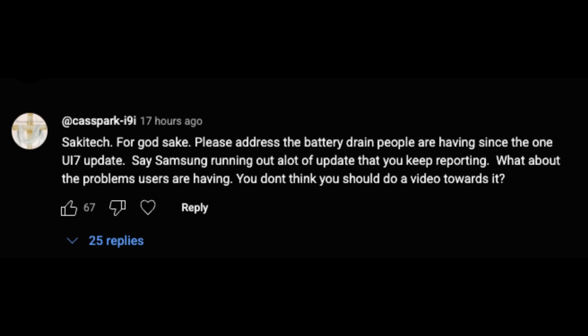It says: 'Please address the battery drain people are having since the One UI 7.0 update.' And it's got 67 likes, so that means a lot of people are in fact having this problem.